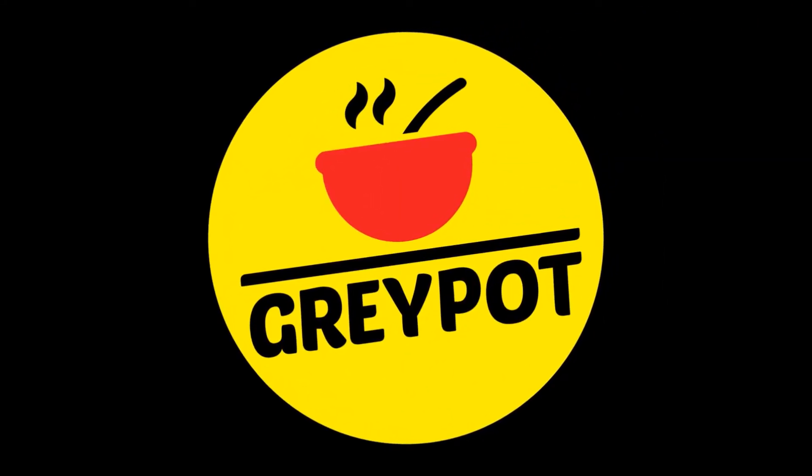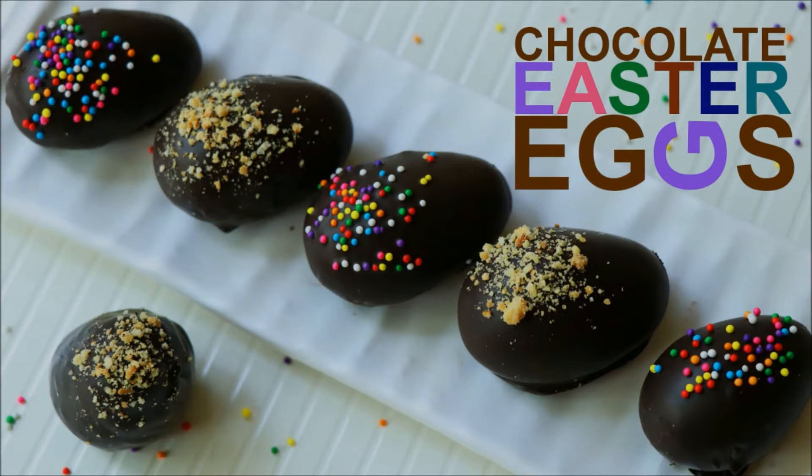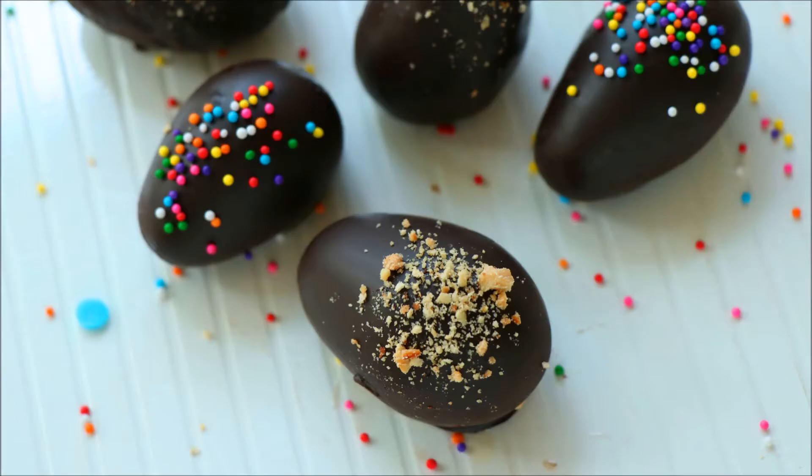Hello friends, welcome to Grey Pot. Today I'm going to show you how to make this perfect Easter dessert — chocolate covered Easter eggs. These are one of those desserts you can literally die for. Let's see the ingredients.